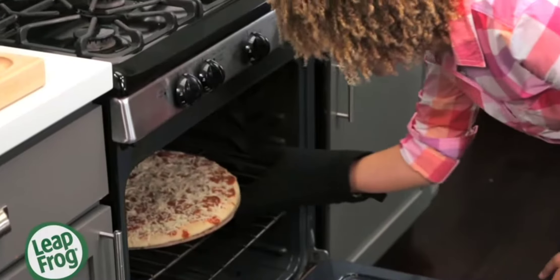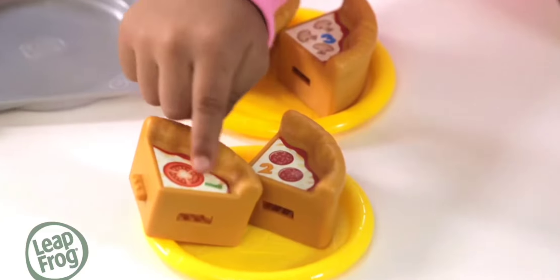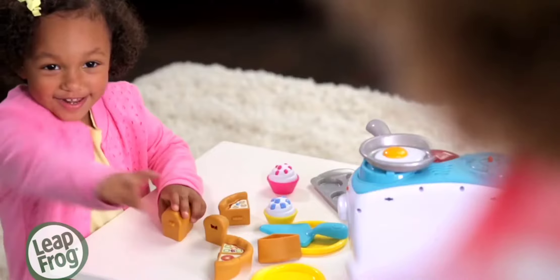Right, let's get cooking! You've got four pieces of pizza — one, two, three, four.